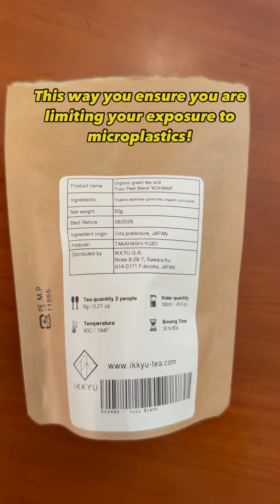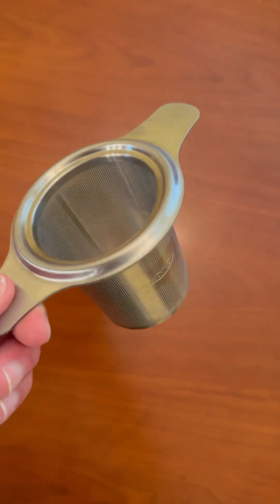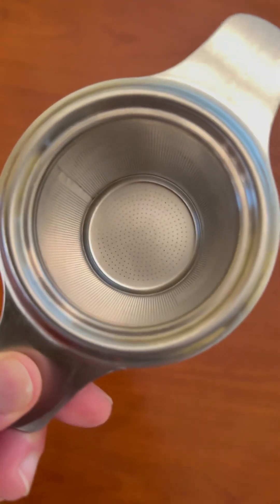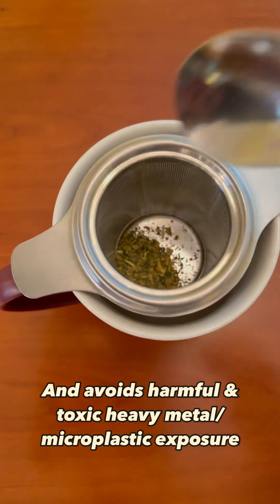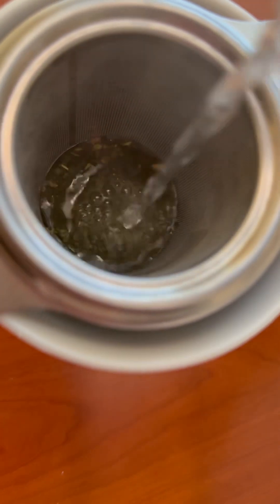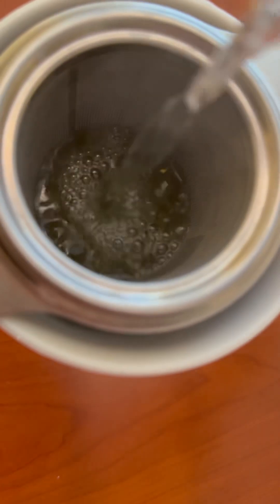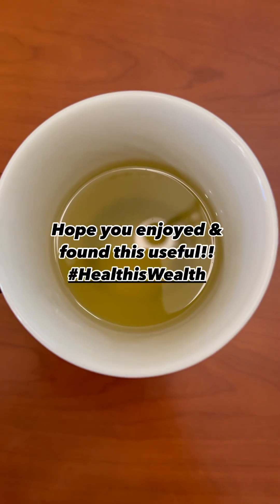This way you ensure that you are limiting your exposure to microplastics. A great way to steep your loose leaf tea is using a stainless steel steeper — this is an excellent, safe, and effective method to avoid harmful exposure to toxic heavy metals and microplastics. Simply throw in your desired tea into the stainless steel steeper, pour in your hot water, and you've just made a microplastic-free tea. Hope you found this useful.